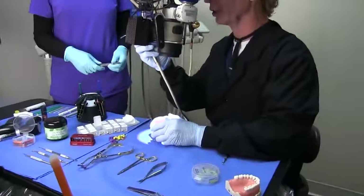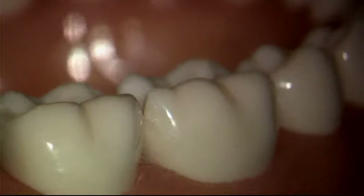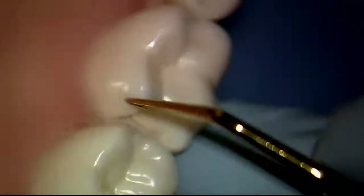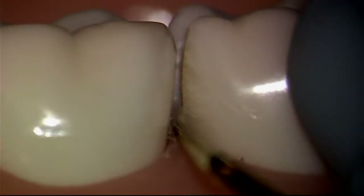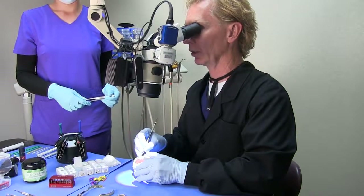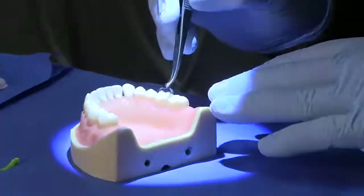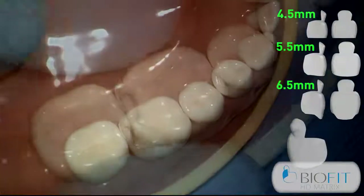You'll notice that the entire surface has now been sanded all the way to the line angle. As we do our injection molding, we're going to allow the composite to truly wrap the tooth and engage all of that enamel, especially the enamel at the gingival. The new Bioclear posterior matrix has a tremendous anatomical shape, and there are some new features to highlight.